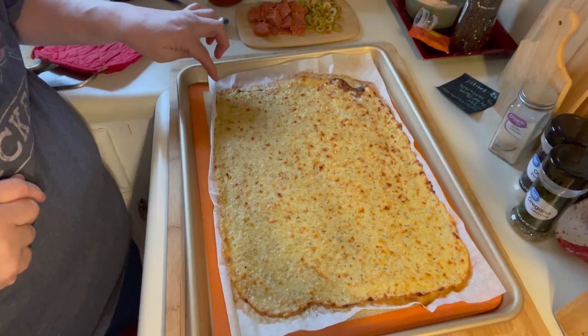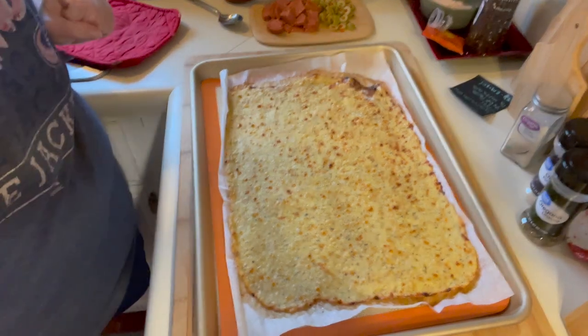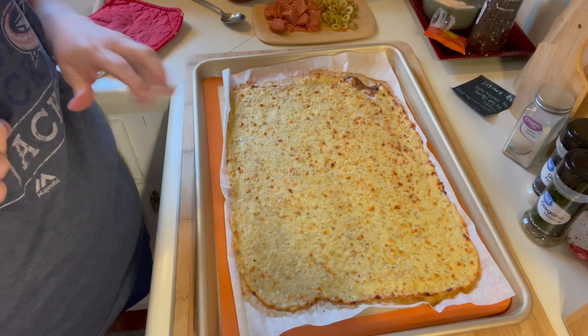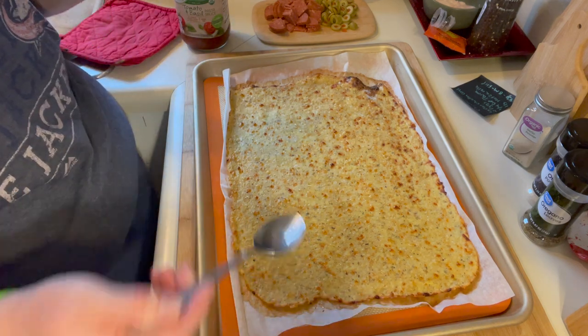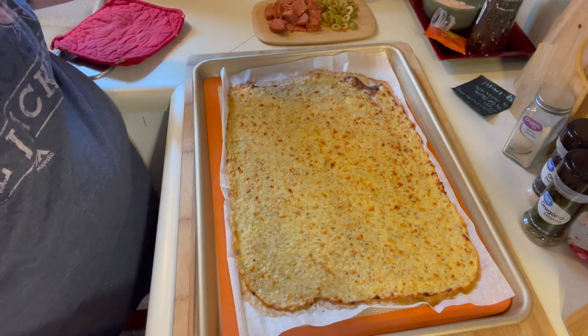Alright guys, my crust is out of the oven. It's still very hot and this is what my done crust looks like. Yours may look different, but this is mine. Now it's time to put the toppings on.